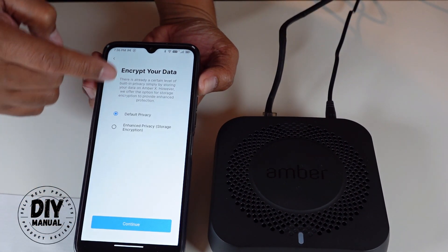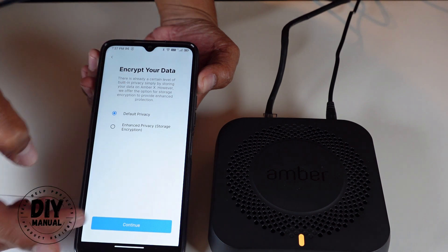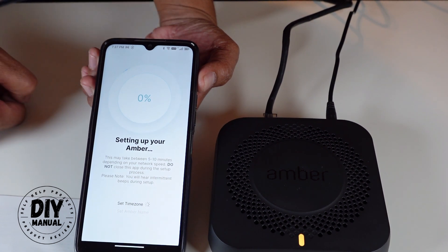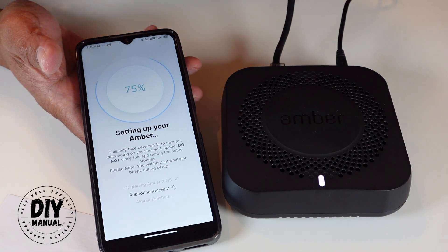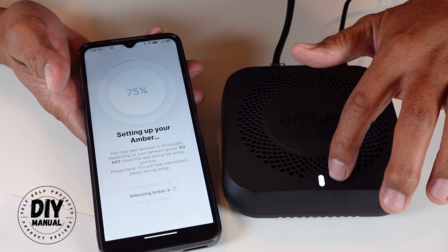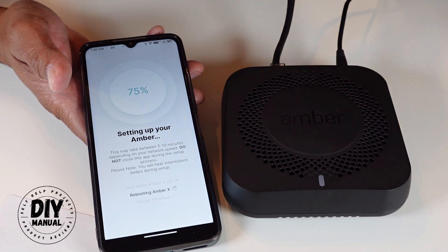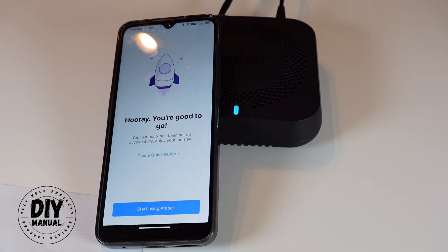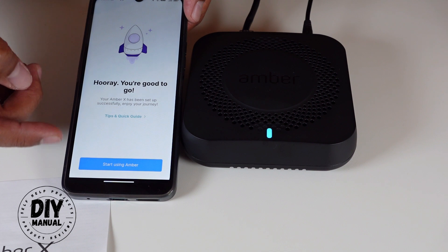It gives me an option to select the default privacy or enhanced privacy encryption storage. For now I'll just select default privacy and it's setting up — this is going to take a few minutes. It's now at 75% and says 'rebooting Amber X.' The light has turned white, which is the boot-up process, and then it turns amber/orange color after that.